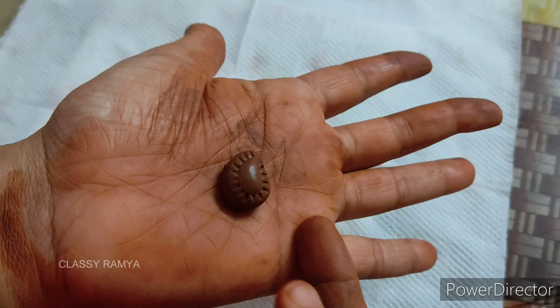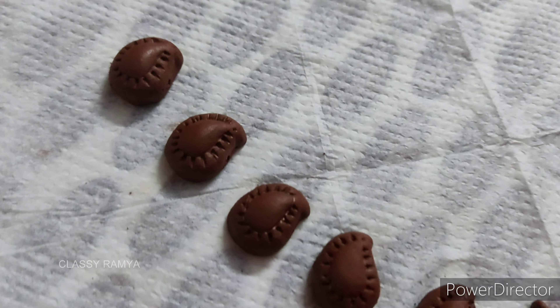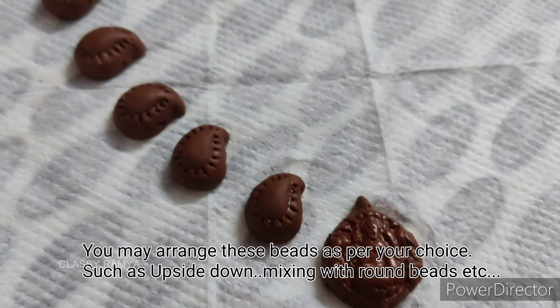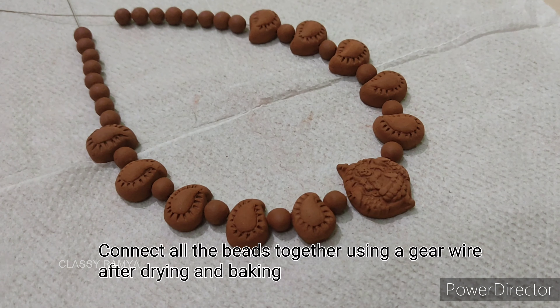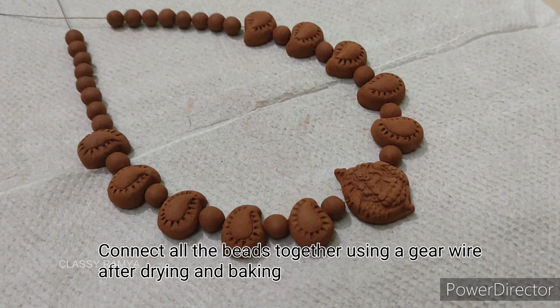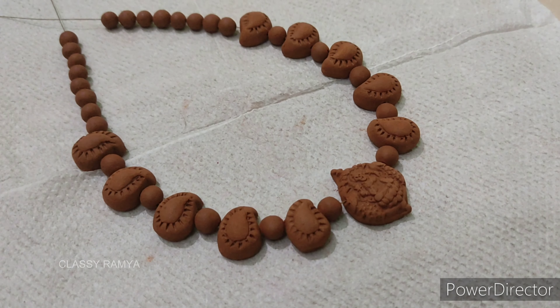You can arrange these beads like this. You can mix round beads — that is your choice. You can bake the beads like this. You can connect the beads like this and use the next set.